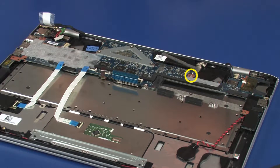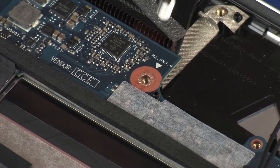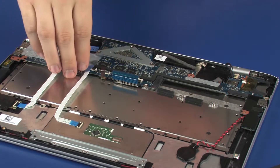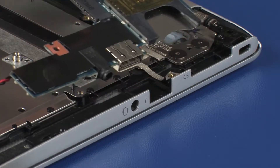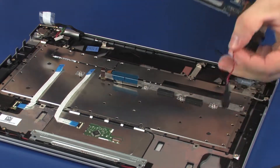Remove the 3 mm P1 Phillips-head screw that secures the system board to the top cover. Do not grasp the system board by its ends — the system board is narrow and easily broken. Lift the system board off of the alignment pins and at an angle, slide the headphone microphone jack out of the cutout in the top cover. Remove the system board.